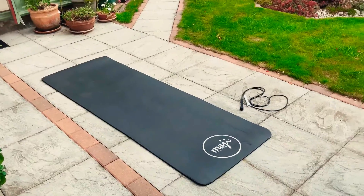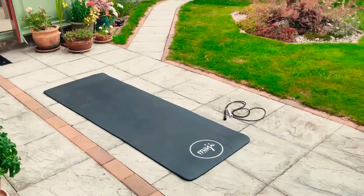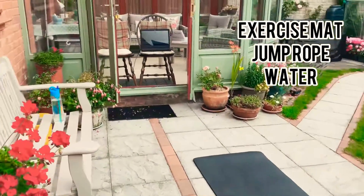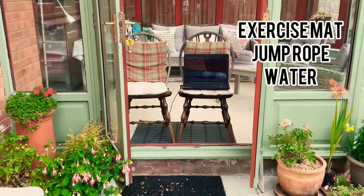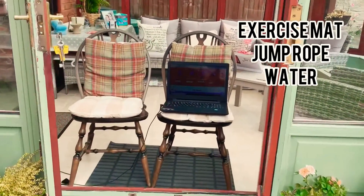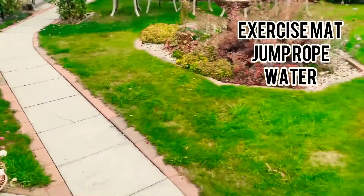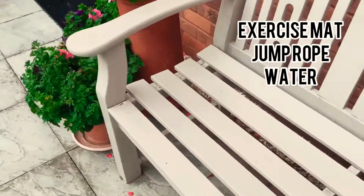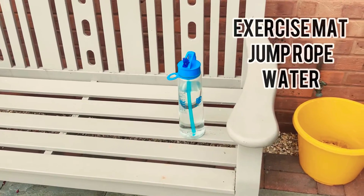So let's get started with the workout. Here is where I'm going to be exercising — this is my garden. I've got a mat, I've got my skipping rope, I've got my PC. It's a bit drizzly today so I'm not risking putting my PC outside. I will most likely put my iPad on there for videoing. Make sure you've also got some water — you need water.